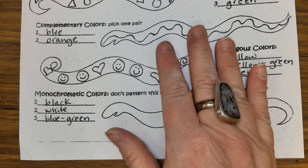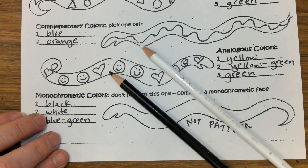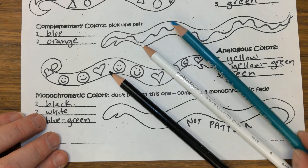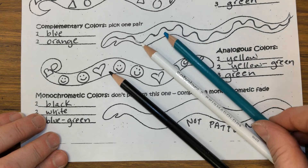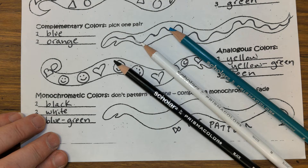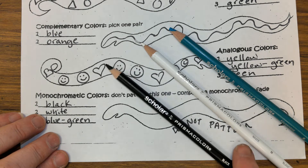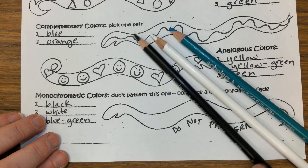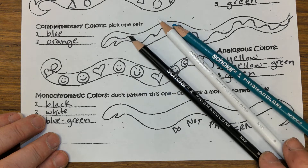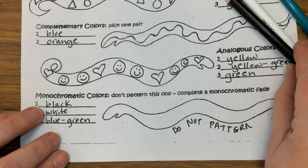The only other one I want to demonstrate is the bottom snake — the one we're not patterning. We're going to be doing monochromatic: black, white, and blue-green. You should be using Prismacolor pencils for this snake — either Scholar Prismacolors or regular Prismacolors, it doesn't really matter — but make sure you have a black and a white, and then whatever other color you want.